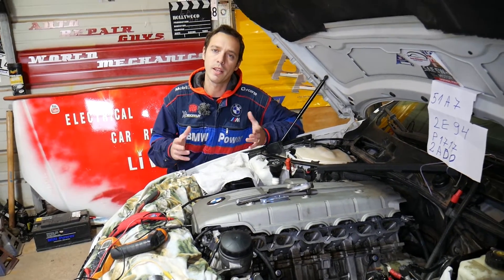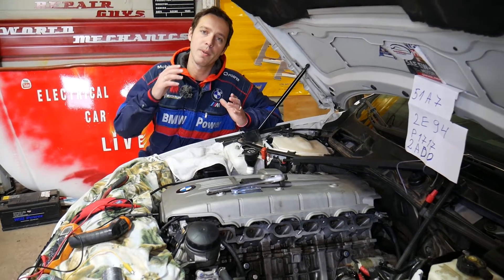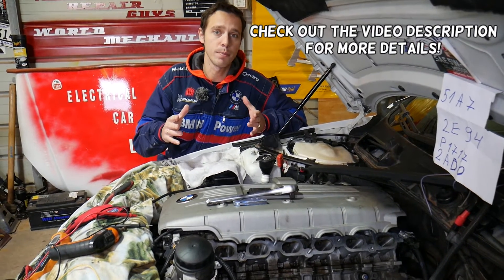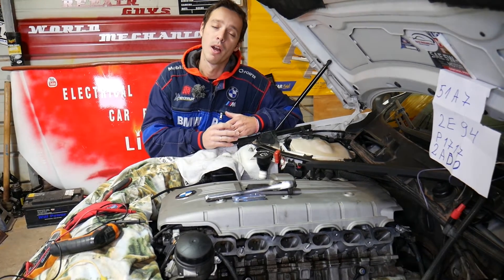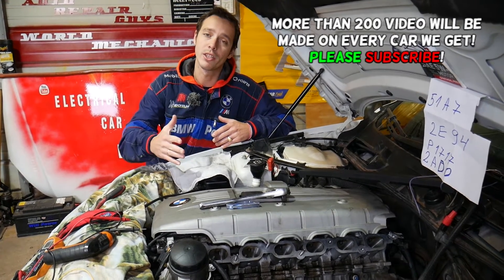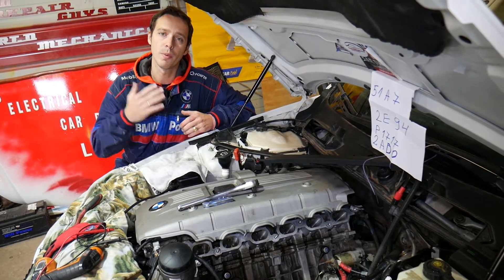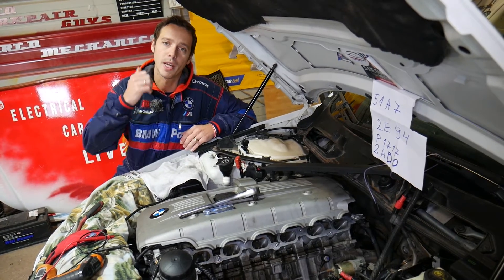Hey guys, welcome back to Electrical Car Repair Life. Thank you for watching and subscribing to the channel. For any of you guys having a BMW X3 and trying to find out how to test the crankshaft position sensor, today's video will explain everything from start to finish. Every single car we get at the shop, we make at least two to three hundred free repair videos, simply because our mission is to save you as much money as we can.